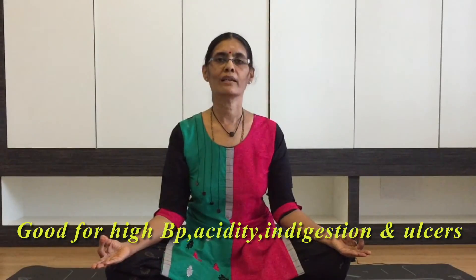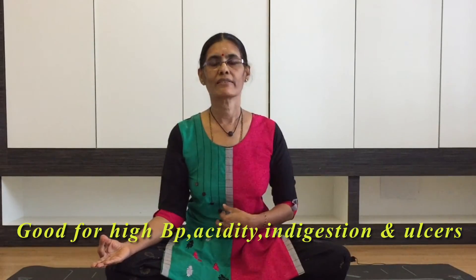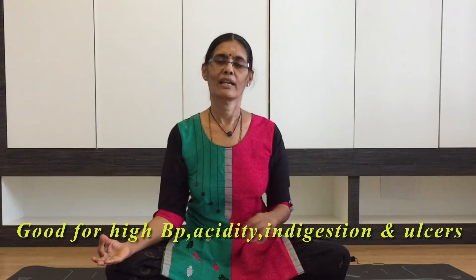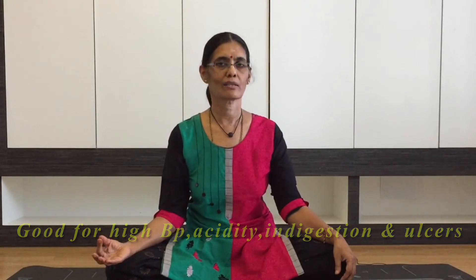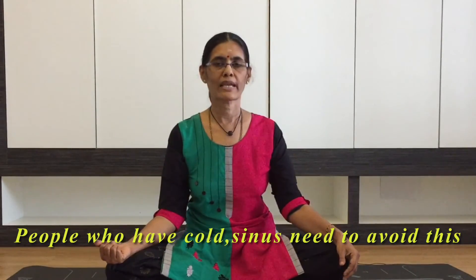Now we have to do this 10 times the same way. This is very helpful for high blood pressure, acidity, digestion problems, and ulcers. However, avoid this if you have cold or sinus problems.